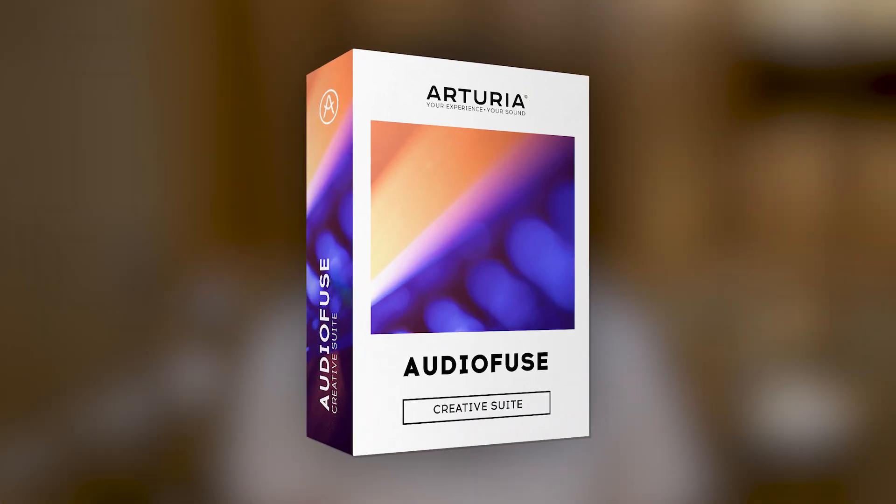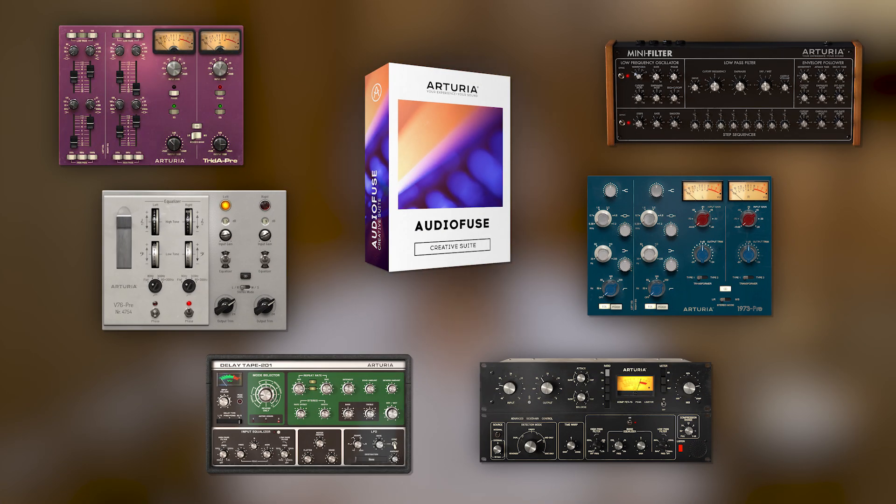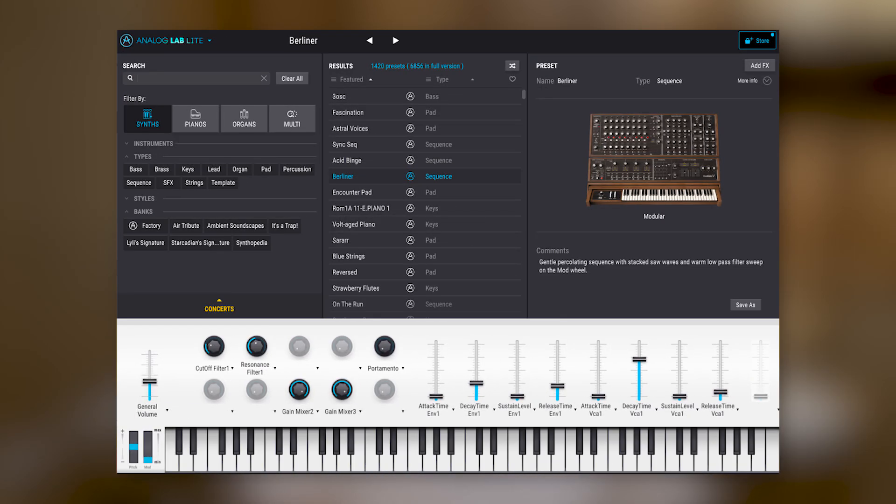As mentioned before, AudioFuse 8Pre comes with AudioFuse Creative Suite, a collection of stunning Arturia software effects and preamps. This includes three preamps, one filter, one compressor with more to be added, and Analog Lab Light, giving you all the necessary tools to start recording and mixing your music as efficiently as possible.